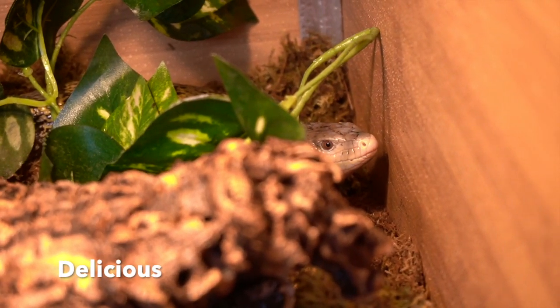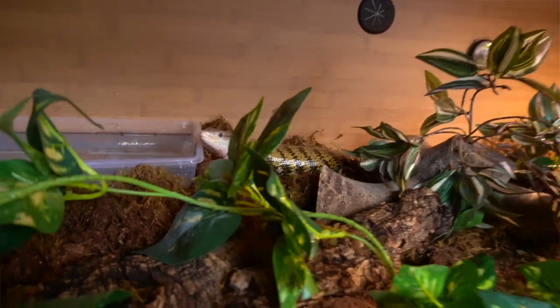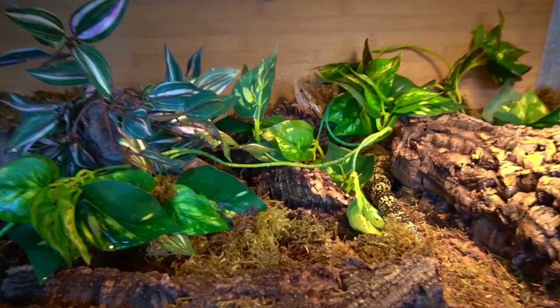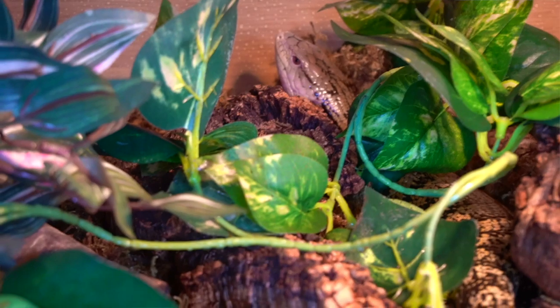Overall I really love how Chancho's enclosure has turned out. It's way more spacious, he's wandering all over the place, tasting everything, and has lots of opportunities for burrowing and hiding. He's been in it for about a day and I've noticed a complete increase in the overall humidity, which makes me so happy. The PVC is really locking in that humidity, and the plexiglass sheet that fits over the screen leaves enough space for the lighting components on top.